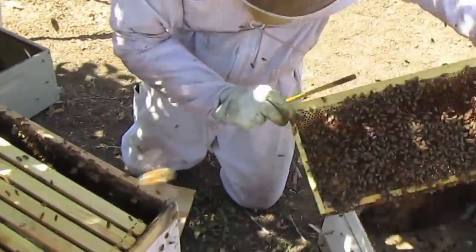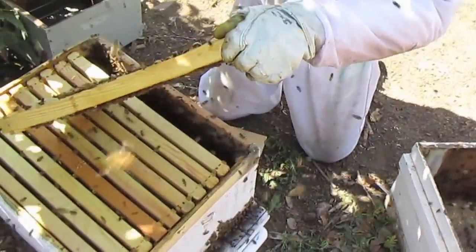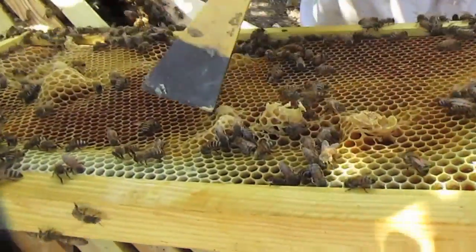I would say probably a couple months. Maybe not too bad then. Little starter queen cells — just discourage them from those.